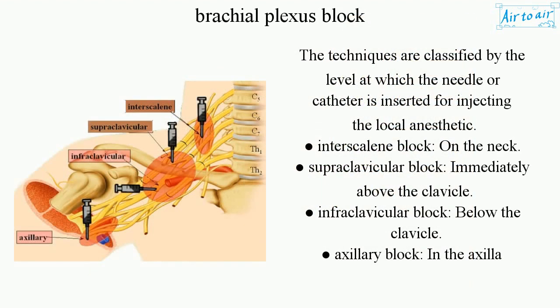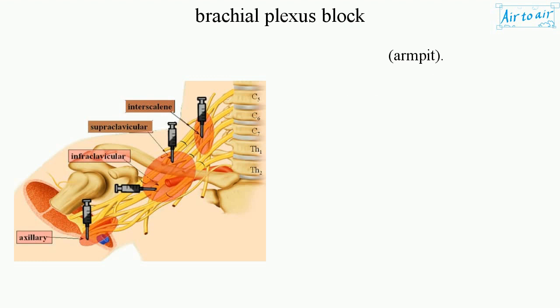The techniques are classified by the level at which the needle or catheter is inserted for injecting the local anesthetic: interscalene block, on the neck; supraclavicular block, immediately above the clavicle; infraclavicular block, below the clavicle; axillary block, in the axilla, or armpit.